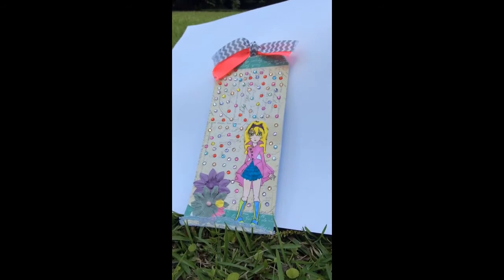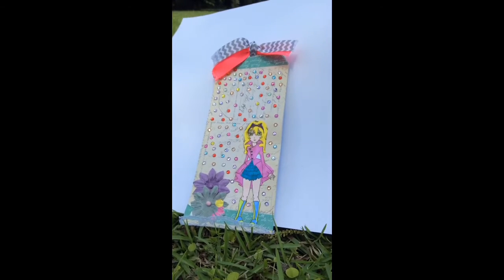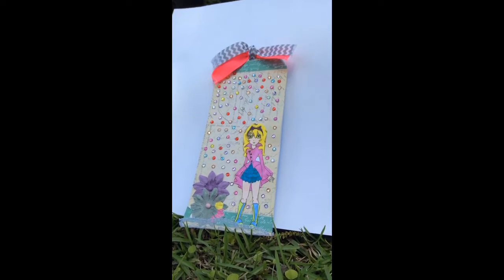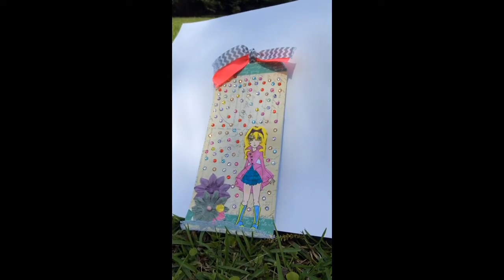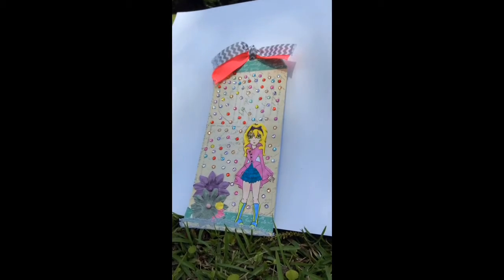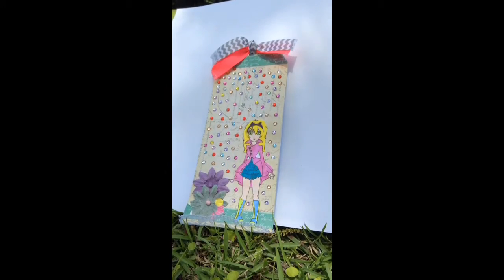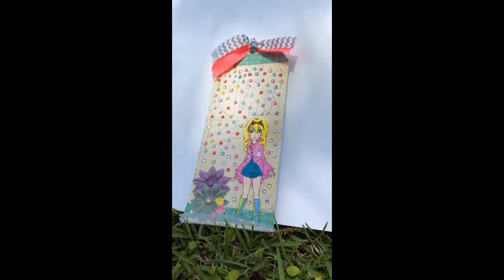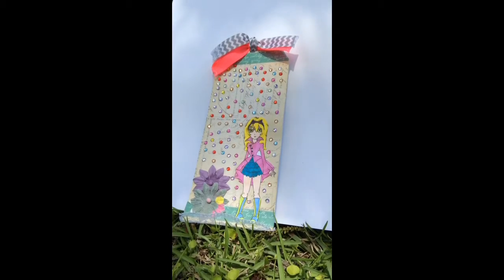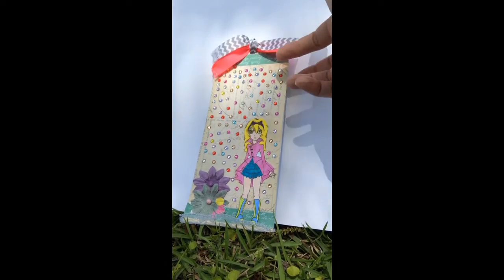Hey everyone, it's Christy and Sophia, and we are here today after a long period of being away to show you a couple of projects that we worked on. I'm just going to go right into it, guys. I don't have all of the names of what we used, so I'm just going to show you the tags. I'm not too good about that and it's been a while since I've done a video, so just bear with me.